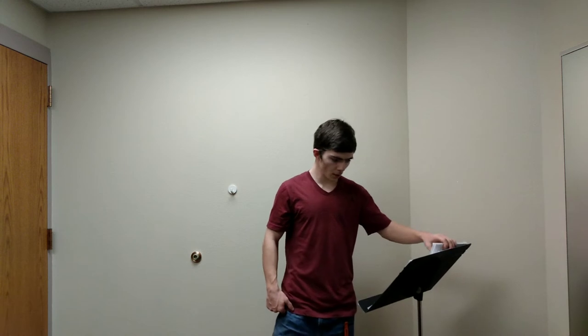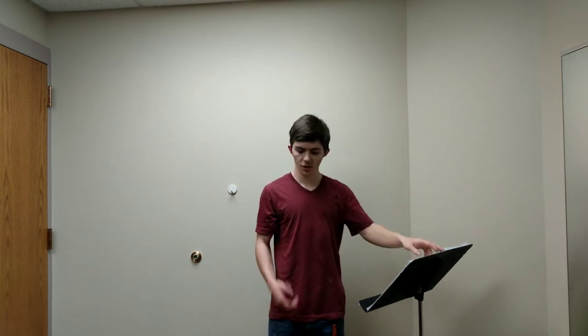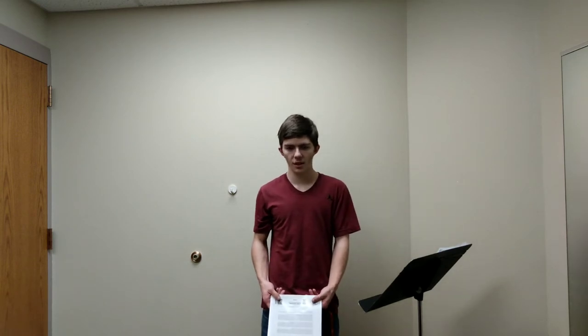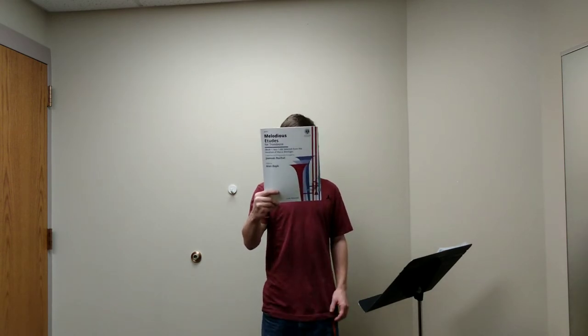Now for etudes — you've got to have a book for etudes so you can work on your melodic playing and your legato, especially on trombone. When you're playing legato on trombone it's way harder than on a valve instrument, because you have to use your face, tongue, and air correctly so it doesn't sound too harsh. The book I've been using for working on etudes and legato has been the Melodic Etudes for Trombone by Rochut.